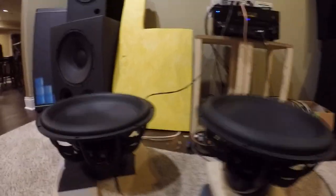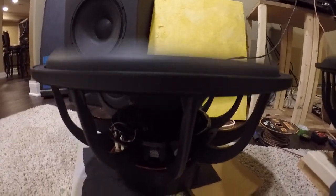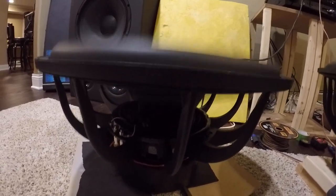I thought I'd do a quick video of what I do on these. I'll post this on Facebook in an ABS forum. That's what it looks like.